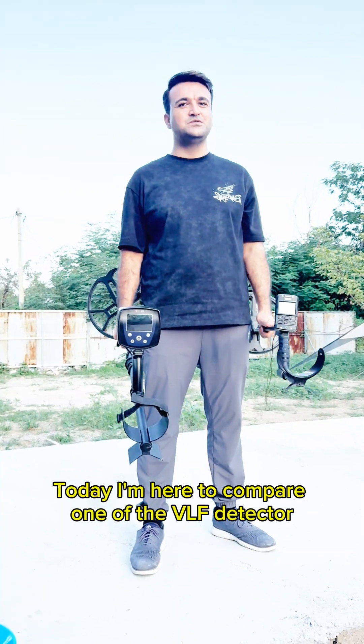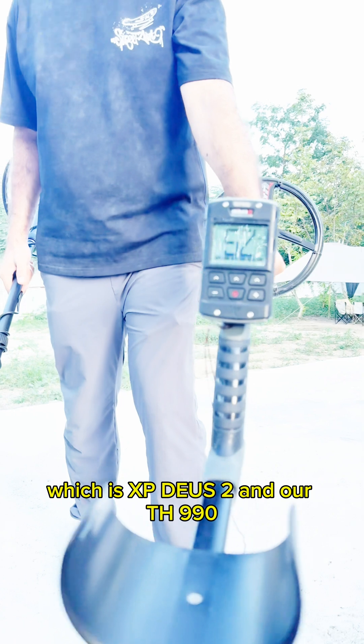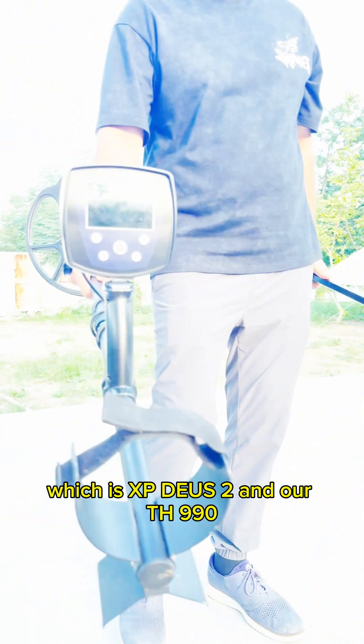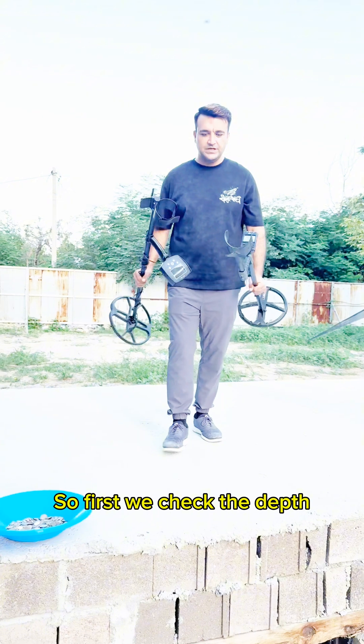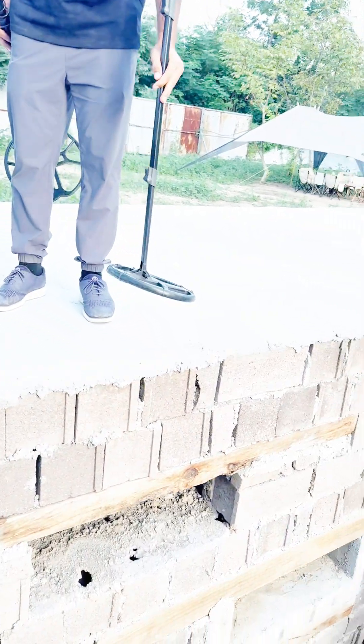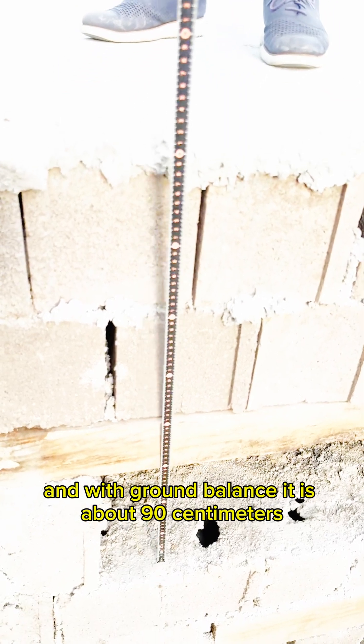Hello treasure hunters, today I am here to compare one of the VLF detectors, which is the XP Deus 2, and our TH 990, which is a PI metal detector. First we check the depth, which is about 80 centimeters, and with ground balance it is about 90 centimeters.